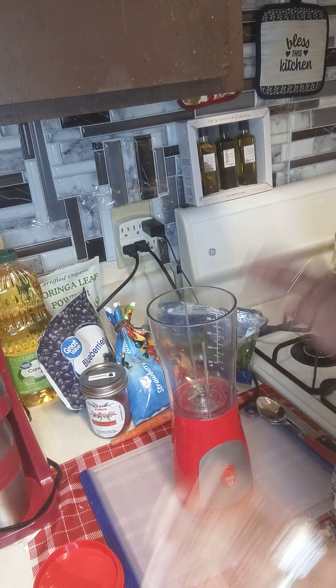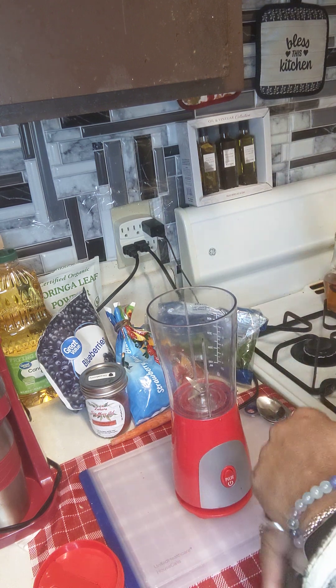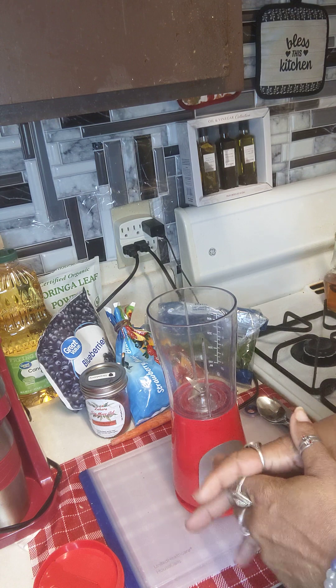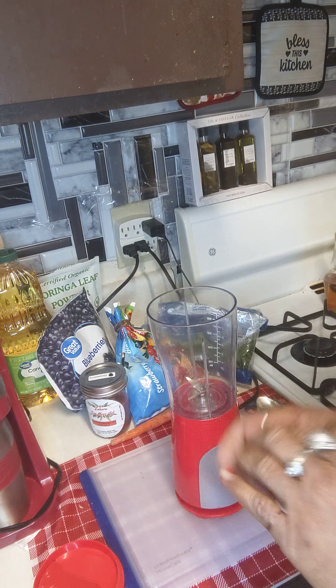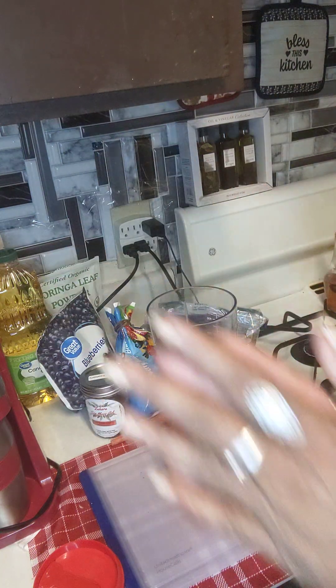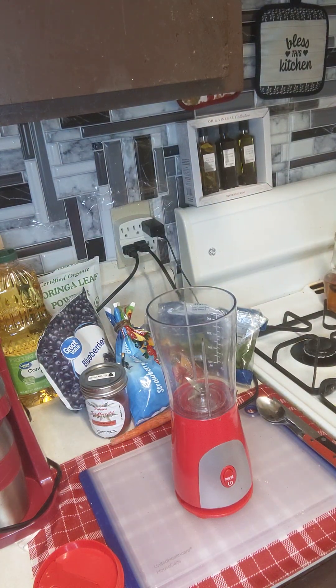We're going to have another smoothie time. The weather here is very cold and we did get snow, so I'm trying to keep my immune system up. Let me go ahead and wash my hands. Hope all is well. And if the weather is cold where you are, y'all stay warm and be safe out there.